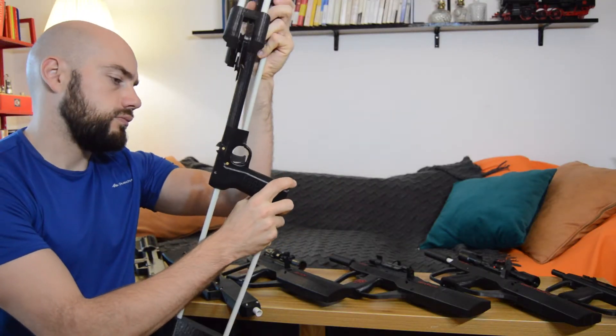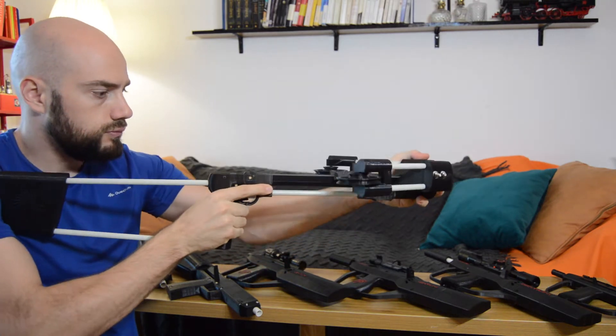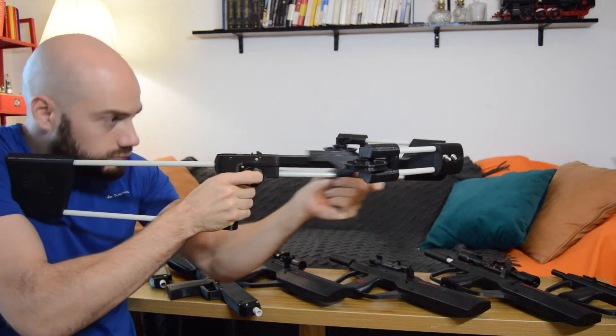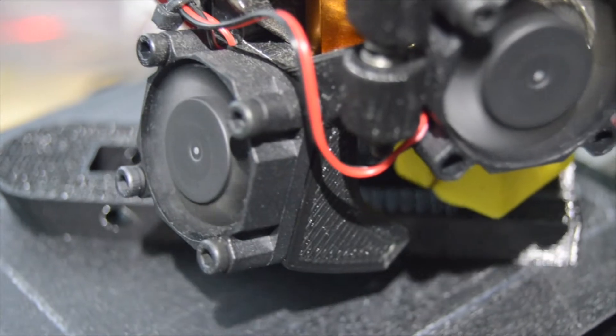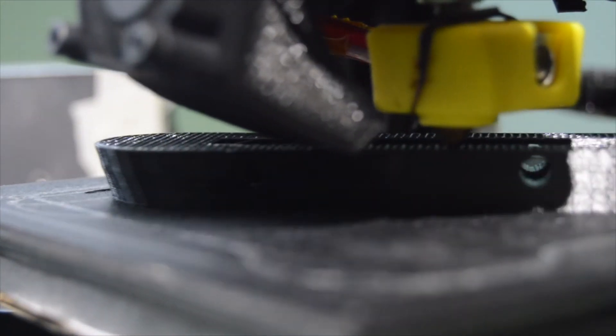The second flaw, which forced me to restart from scratch, was the general design of the frame. I started designing this crossbow when I still had poor understanding of 3D printing and many parts were either too flimsy or too difficult to print, especially when the crossbow was printed at full scale.